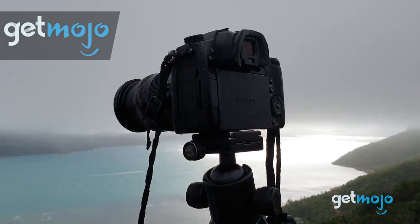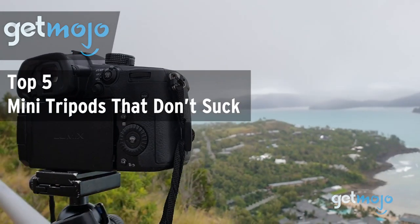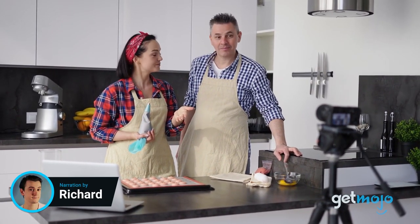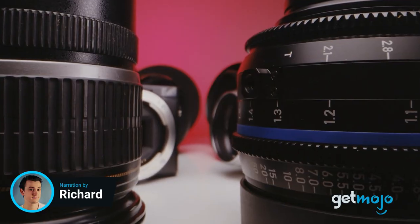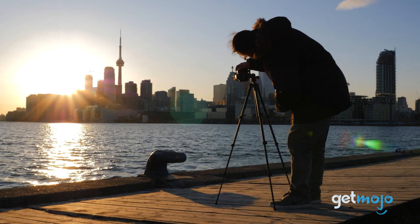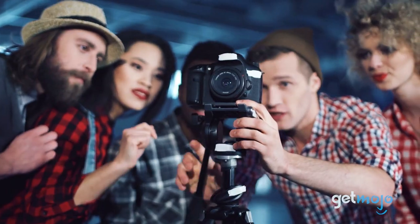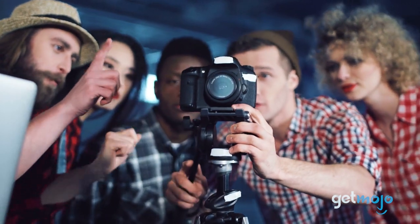Welcome to GetMojo, where we do the research so you don't have to. In this video we're offering our picks for the five best mini tripods that don't suck. Whenever you buy a mini or portable anything, you usually find yourself compromising on quality. That's especially true when it comes to camera equipment — take mini tripods for example, a lot of them downright suck, but it doesn't have to be that way and we're here to prove it.